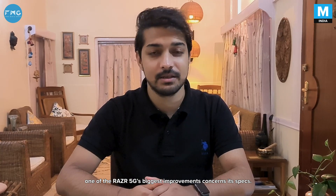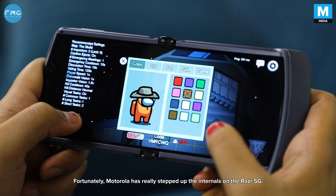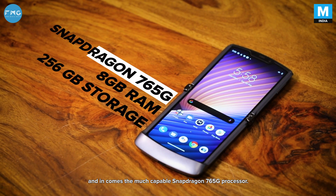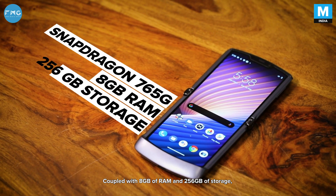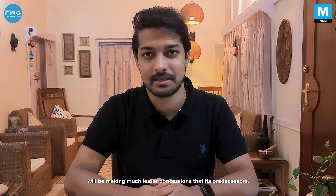Apart from the camera hardware, one of the Razer 5G's biggest improvements concerns its specs. Fortunately, Motorola has really stepped up the internals on the Razer 5G. Out goes the Snapdragon 710 and in comes the much more capable Snapdragon 765G processor. Couple that with 8GB of RAM and 256GB of storage, and you now know that the Razer 5G will be making much fewer concessions than its predecessor.